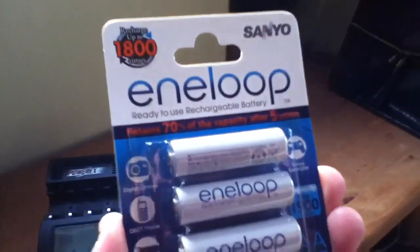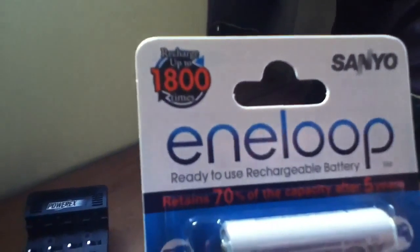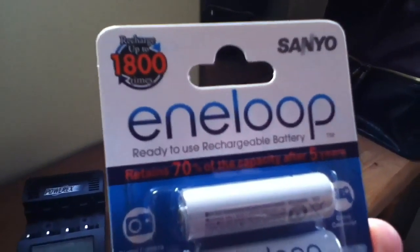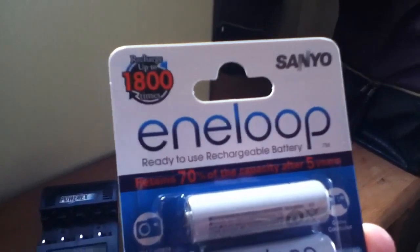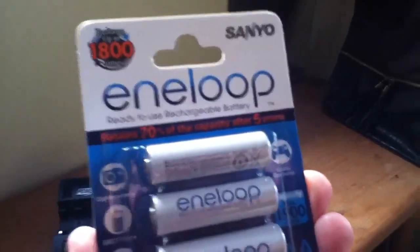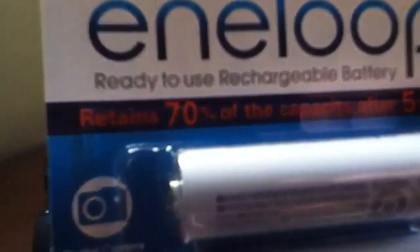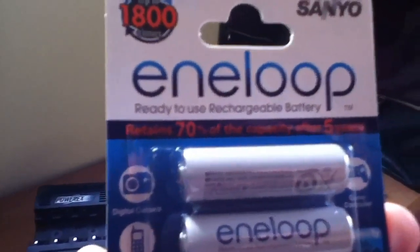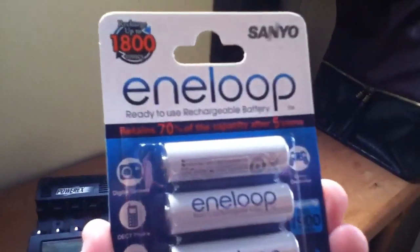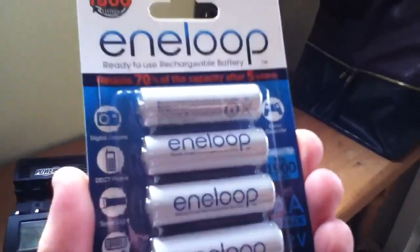So what's different about 3rd generation compared with the previous versions? Well, if you look up in the top left hand corner, these have up to 1800 recharge — or charge and discharge — cycles. The 2nd generation was up to 1500. So there's been a little bit of a performance boost there. And then the orange line here says it retains 70% of the capacity after 5 years, while the 2nd generation Eneloops had 70% after 3 years. So another little kick in performance.